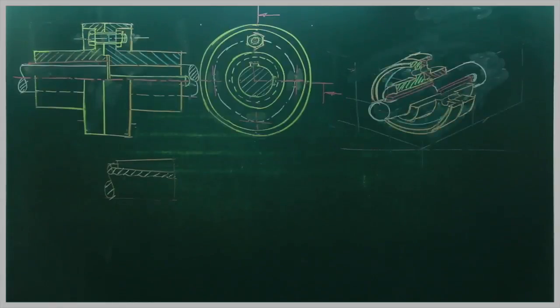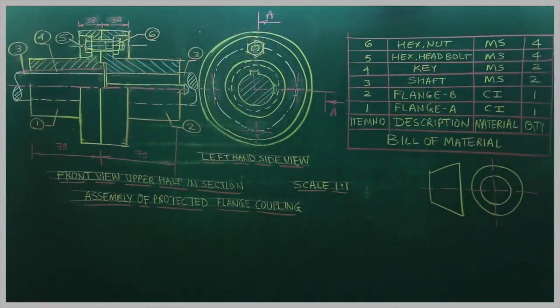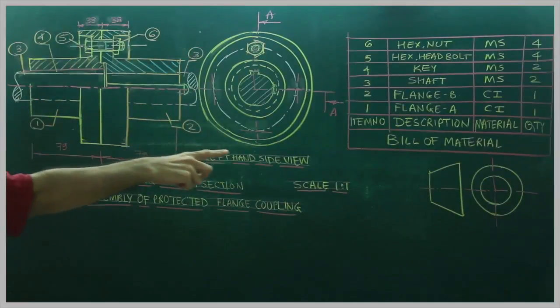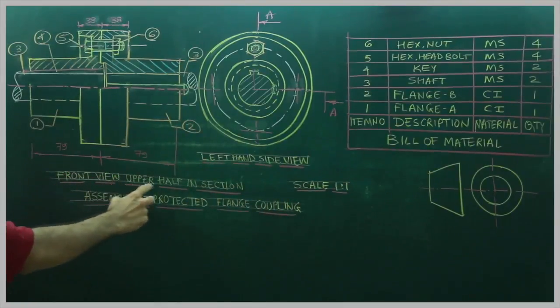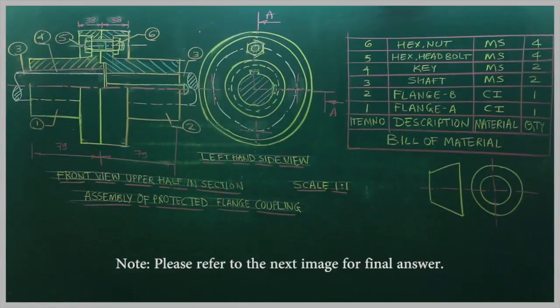We are done with the sectional front view — upper half in section. In this sum we will draw the cutting plane line, do dimensioning, labelling, and draw the table. Projection symbol, scale 1:1, LHSV, front view upper half in section. So we are done with the assembly of the protected flange coupling.